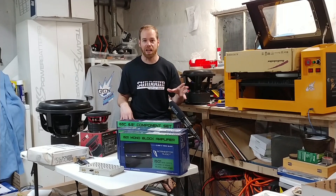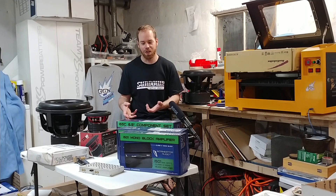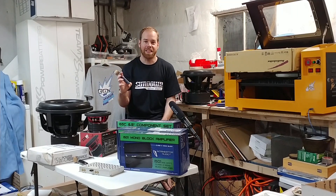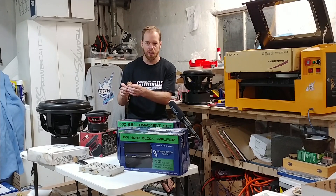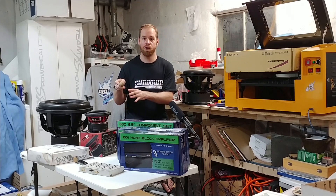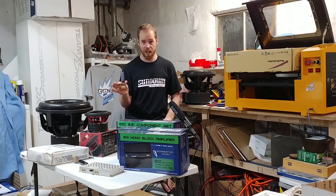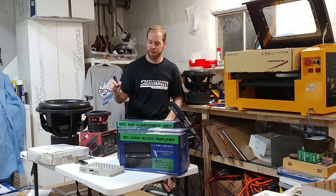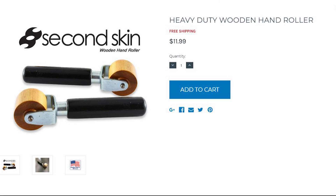In the Scion build, I'm going to be using Second Skin sound deadener. My favorite tool this month is the wooden rollers from Second Skin. I prefer these over the polyurethane or rubber ones because the wooden wheel is harder and digs in, so you can really push that foil-back deadener into creases and curves. You can use the butt of the handle to really push it in. I get one of these every order I make — I have like four or five of these around. Really good thing to keep around for any deadener project.